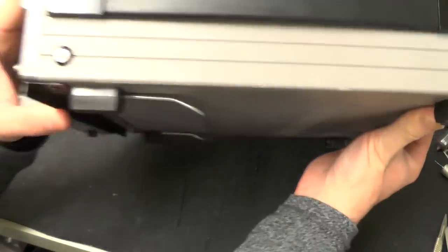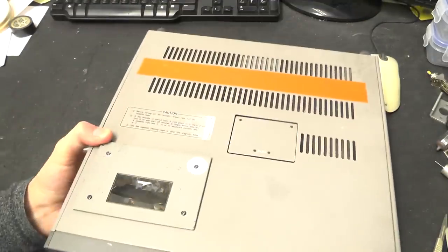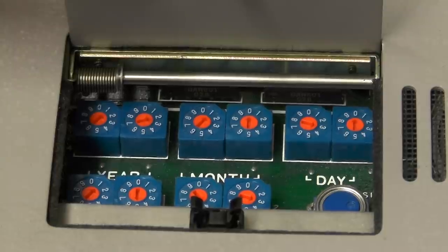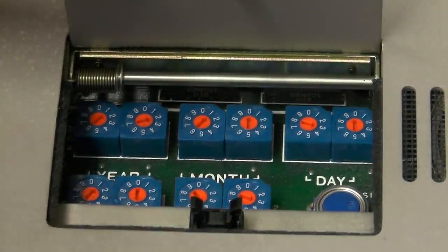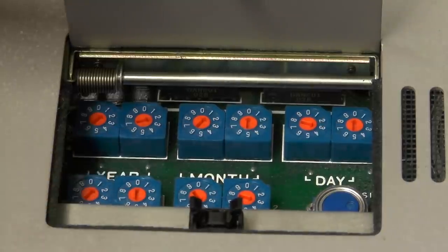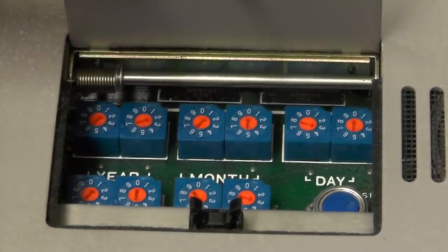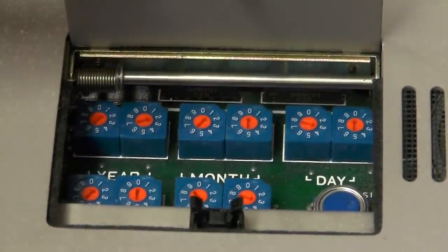On the top we have a nice carrying handle and a tilting bale underneath. There's also the tape cassette door, and a little door which hides the most crazy way I've ever seen to set the date and time. Instead of using the front panel controls, you adjust these decimal encoders to the correct date and time, then press the set date and time button. You just close it and it remembers because it has a battery. But it seems absolute overkill to fit all of these little encoders just to set the date and time.